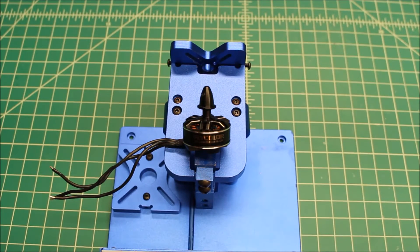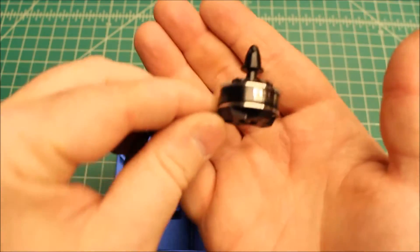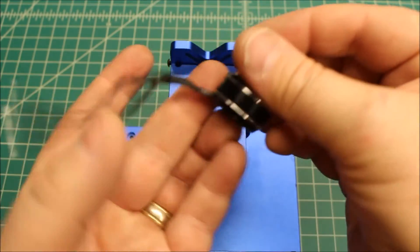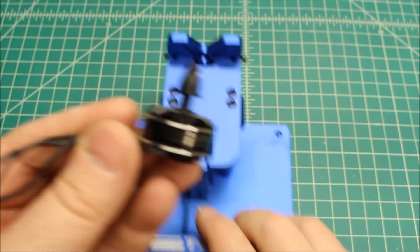Hi again, Doug here from X-Frames FPV, and today I've got another motor test for you. This is the Flycolor MT2204 2300kV motor, provided to me in a kit from Gearbest.com. It's a really nice and smooth motor, so let's get some measurements here.